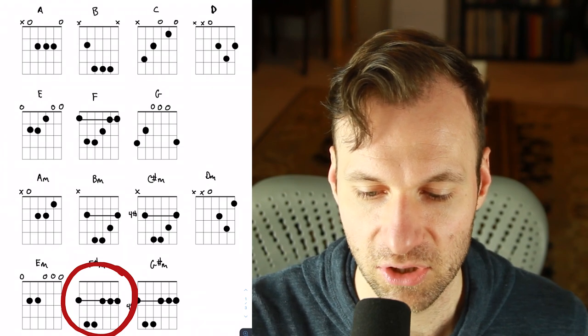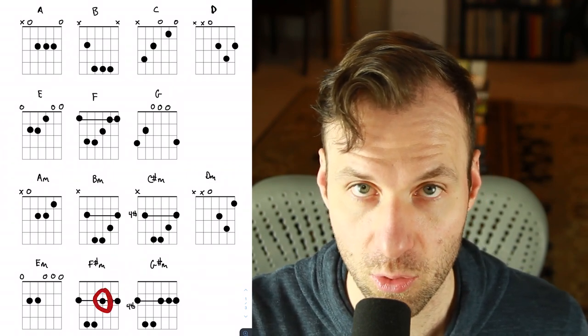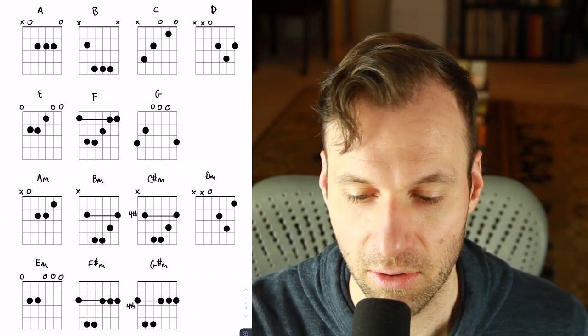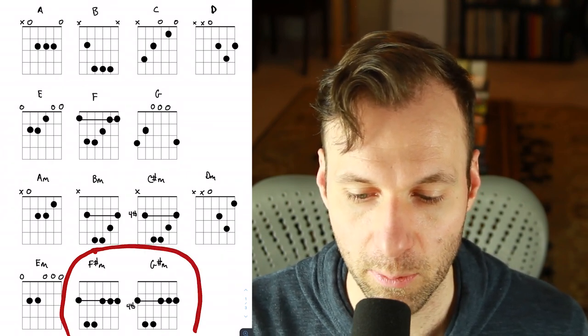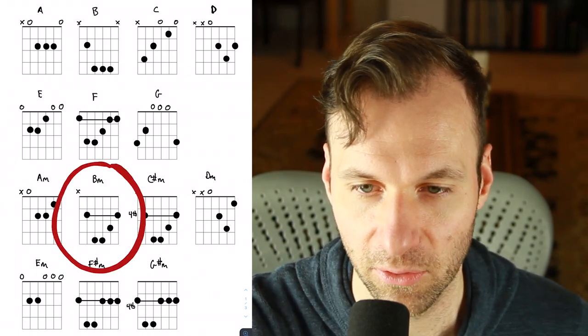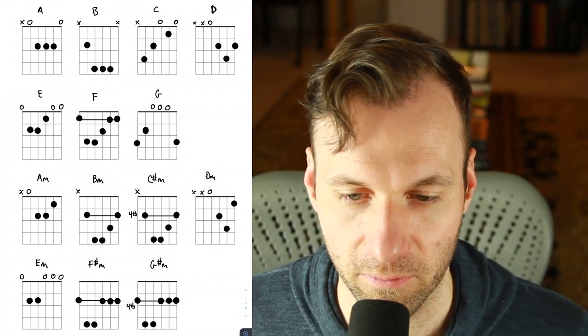This F sharp minor shape down here, and the exact same shape next to it — G sharp minor — are also really hard. You're going to hear this very important note of the chord getting muted sometimes if you pluck through each note and test it out. But remember, these are especially hard but so powerful because they're movable. If you can play that shape, you can literally play every minor chord that exists, because they don't have open strings like most of the other chords shown — which you can't move around.